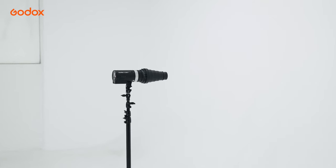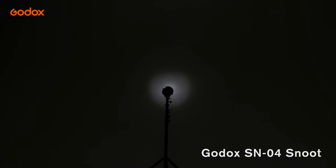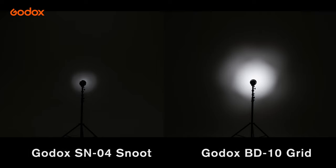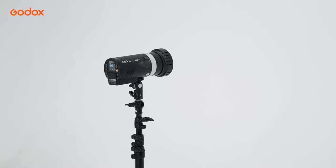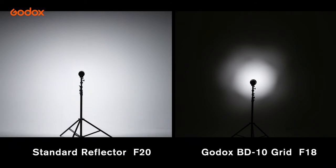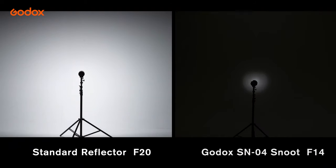Snoot in general has a tighter light beam output than Grid. In addition, the edge of the light beam is usually more defined. Power-wise, we lose about a third stop of light output in the center when using Grid, and about one stop of light output when using Snoot.